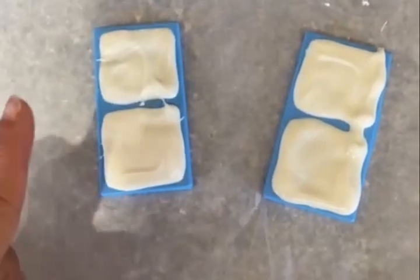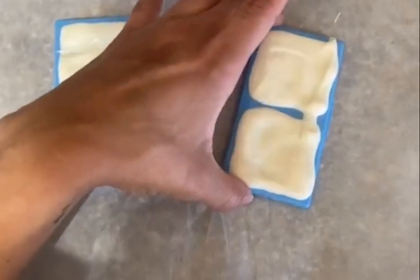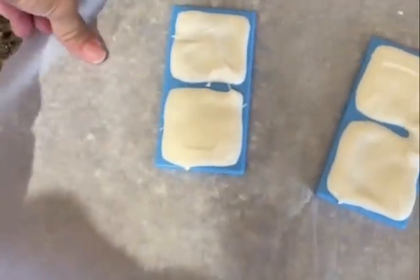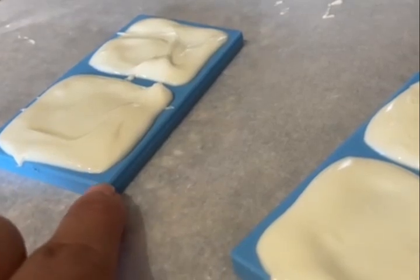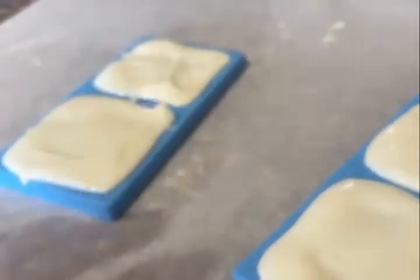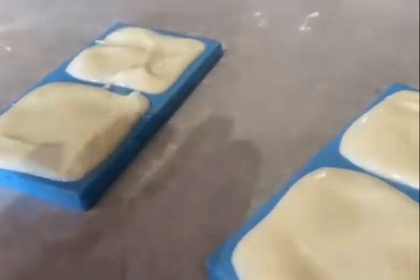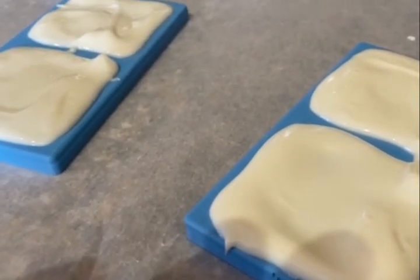I filled the molds. I like the feeling of the mold — I like the flexibility. My only concern, which may change, is that the mold is very very small, making it hard to layer the chocolate. Let's see how it comes out and go from there.